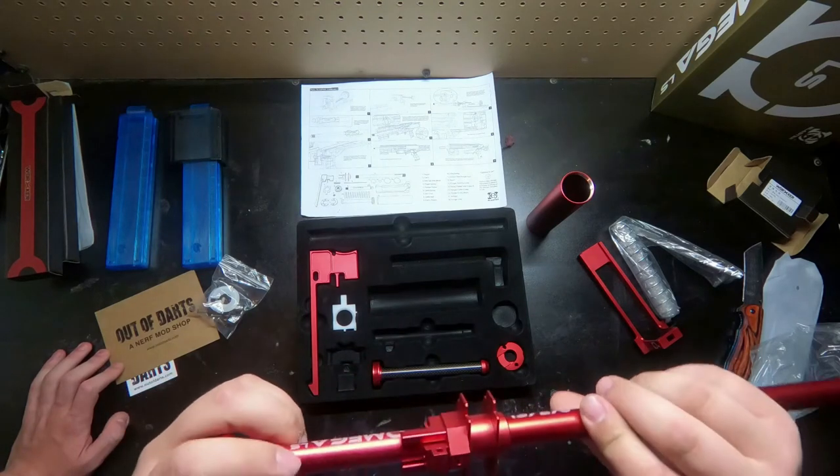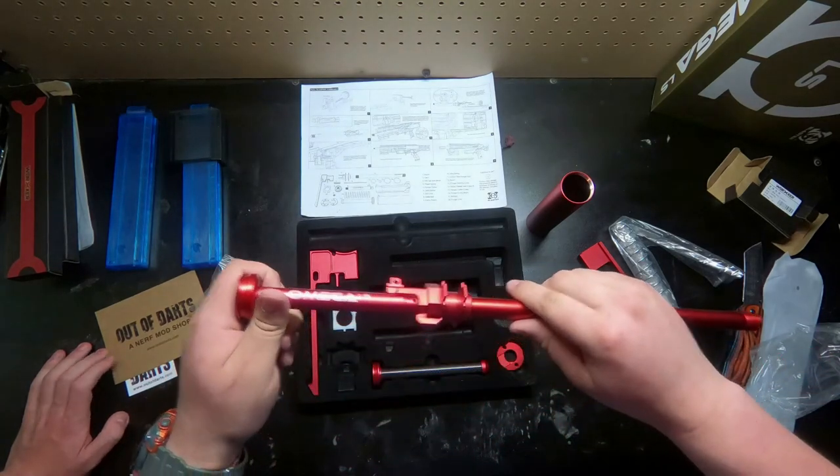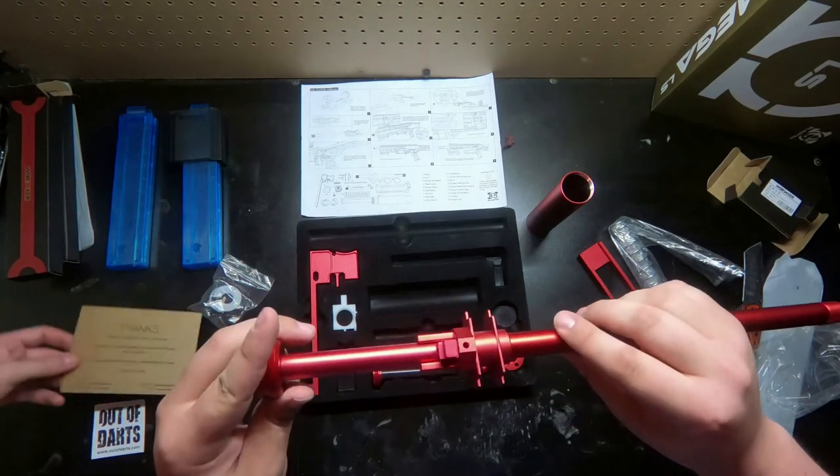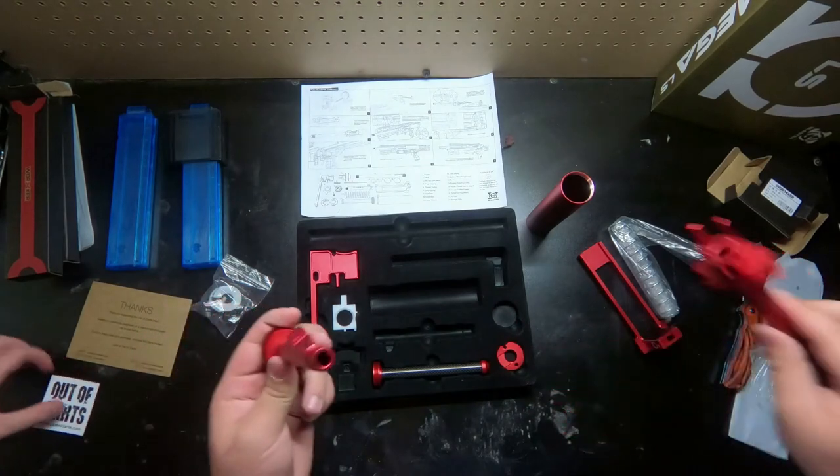Jacob and I are hoping to come up with a way to make this feed full lengths. I know it's designed specifically for half-lengths, but I don't want that.